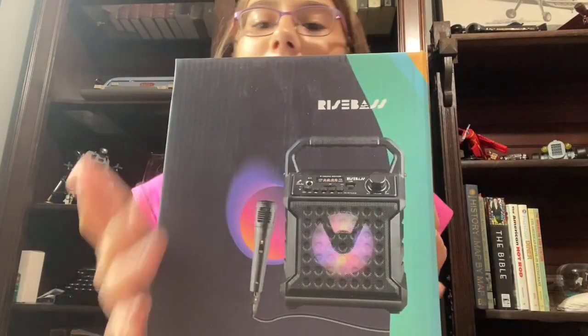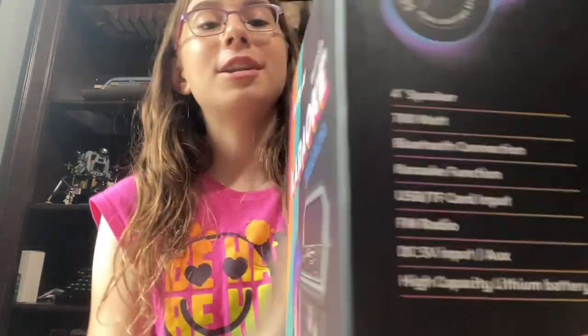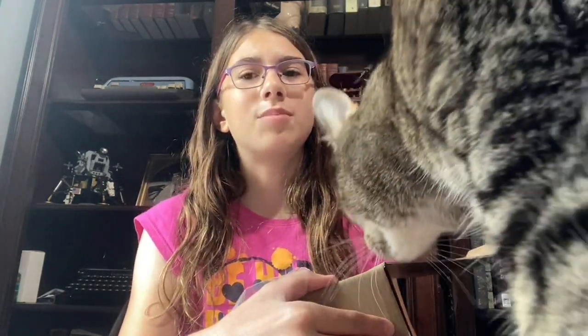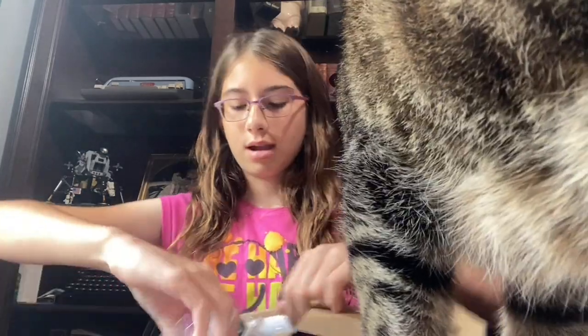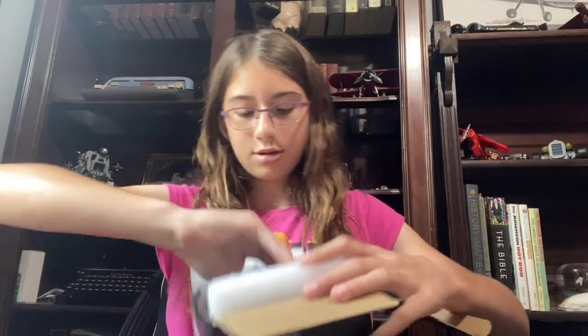Hi everyone, it's Abby. I bought this Bluetooth speaker with a microphone, so I'm going to test it and see how it works. It was on sale for Prime Day for $23 on Amazon. Right now it's on sale for a little more money, but not that much. I will put the link in the description. It comes with a speaker that you can strap around you.